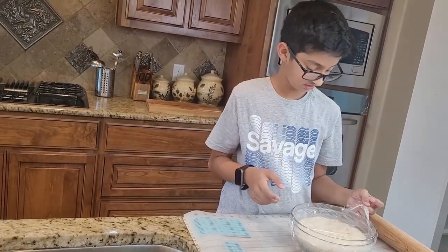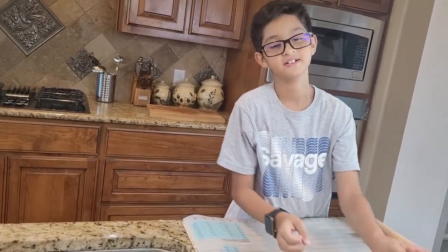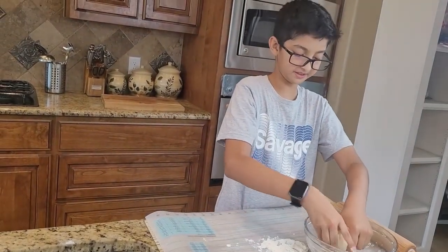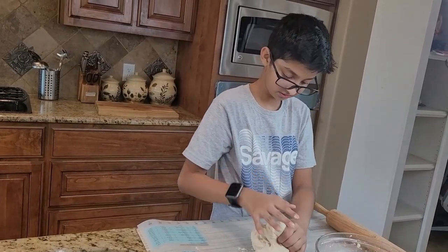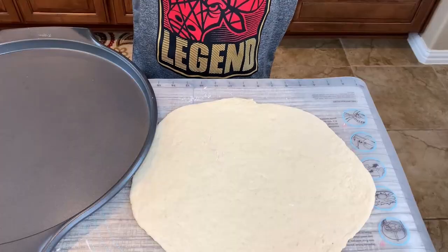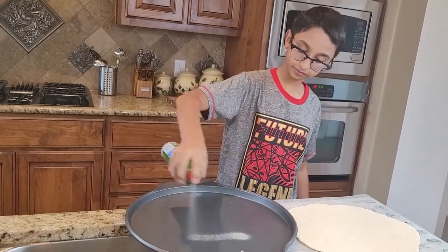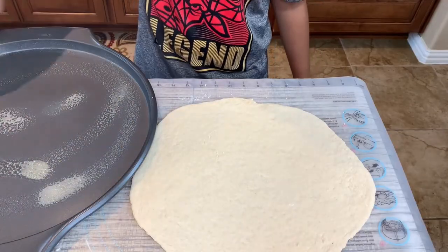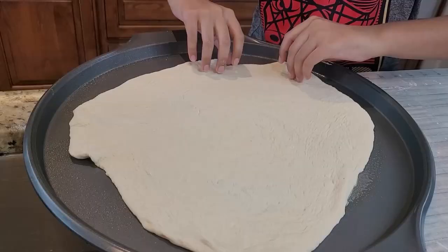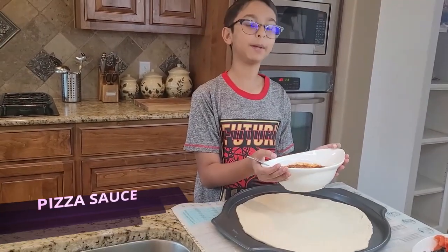Now I'm going to uncover it and first dust the surface. Now I've poked it around and I'm going to take it out. Then I'm going to roll it with a rolling pin. I've rolled out the dough and now I'm going to transfer it into the pizza pan. Before I transfer it I'm going to spray some oil, spread it, and then transfer the dough into the pizza pan.